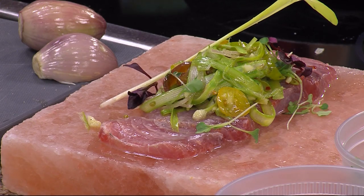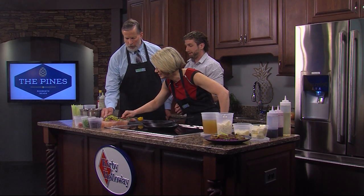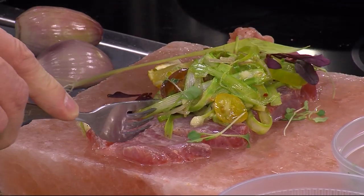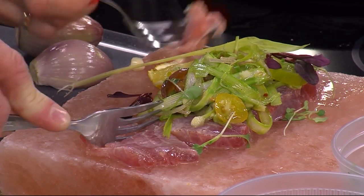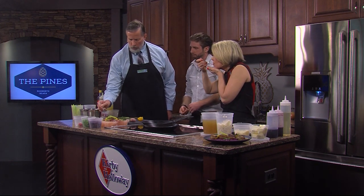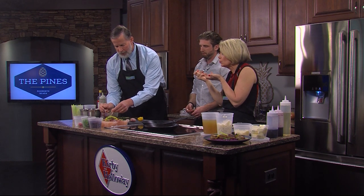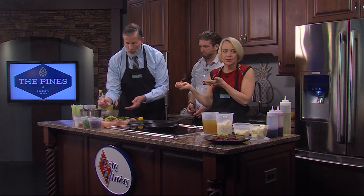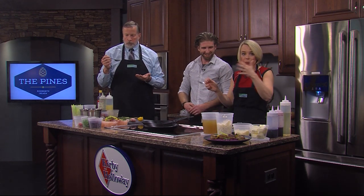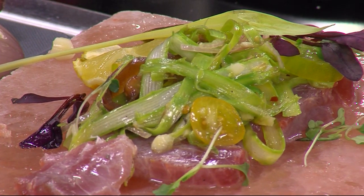And then we eat. Grab a fork, get a little bit of everything on there. Thoughts? Oh, that is so good. The flavor just keeps coming out. We're going to come back — we're going to make something with scallops. The other recipe is butterfly pea risotto and seared scallops. We'll be right back.